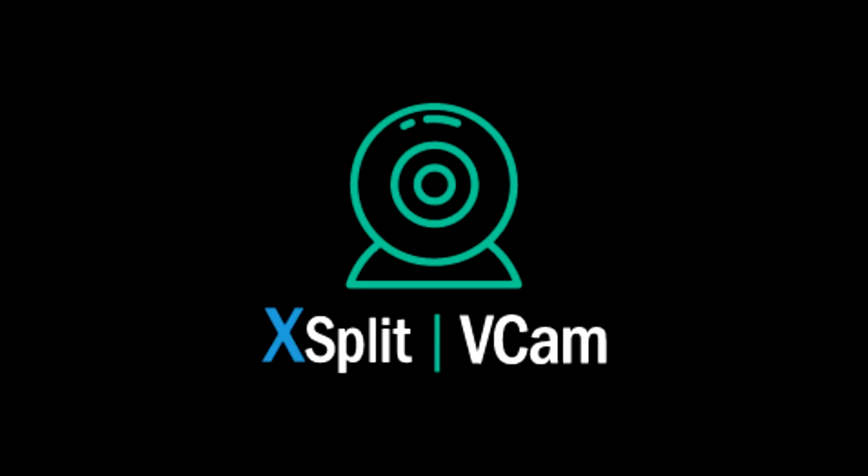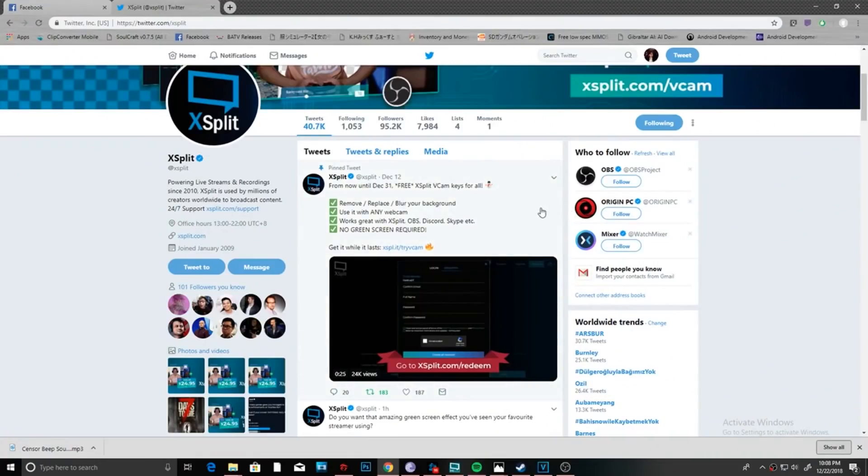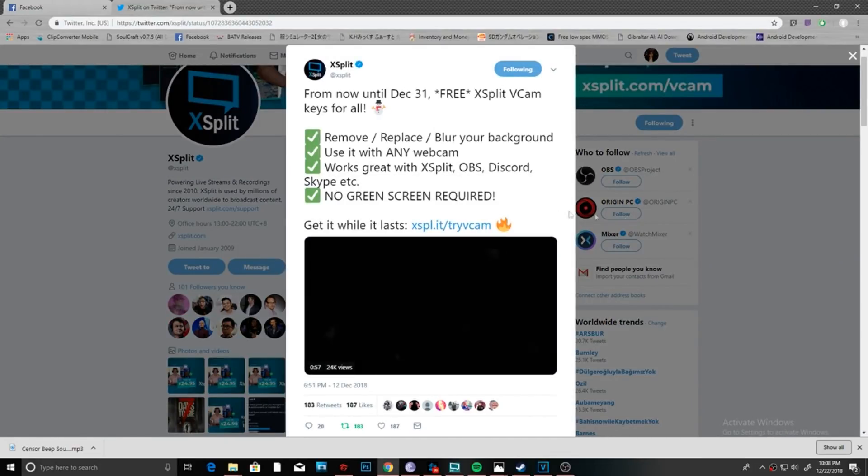What's up guys, this is Riko and it's been a while since I posted a new video and I'm excited to do this one. We're gonna talk about the XFLIT vCAM, which has been released just recently. I was super curious when I saw the ads.